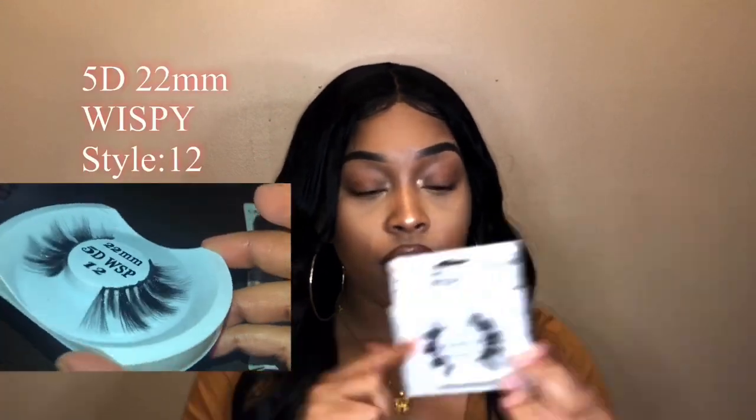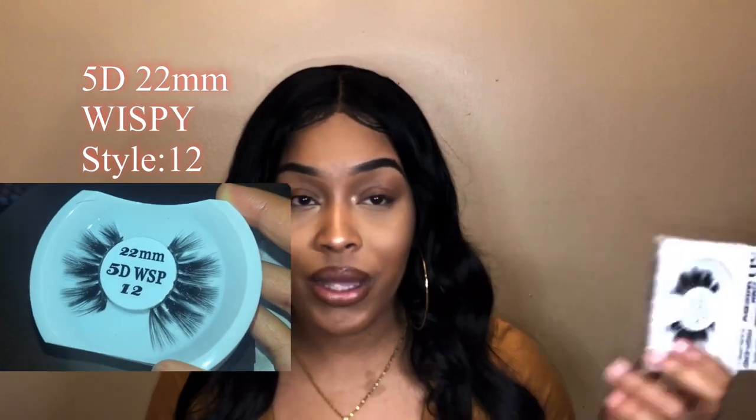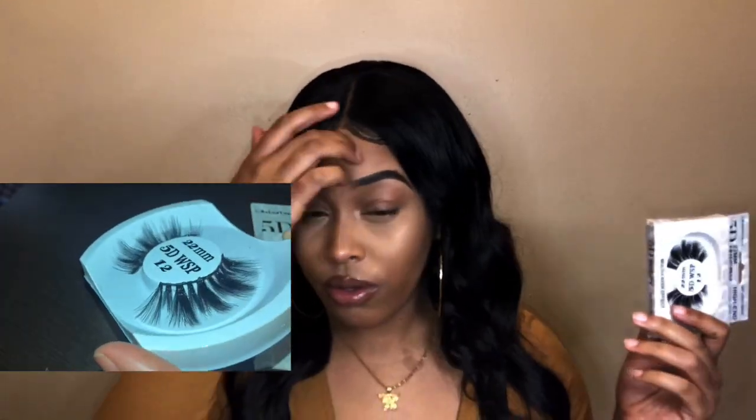On to the next — from the 5D wispy collection. I see these in my beauty supply as well, but they want like ten dollars a pair. AliExpress sells the exact same ones for two dollars with free shipping.